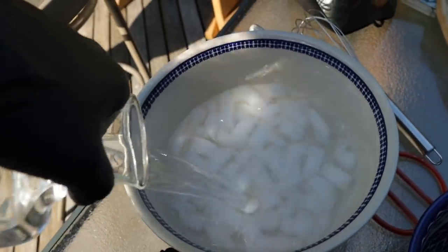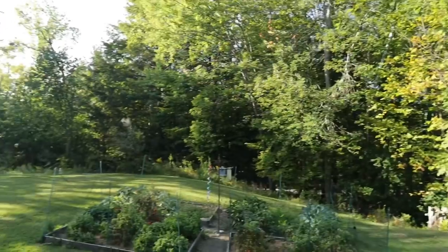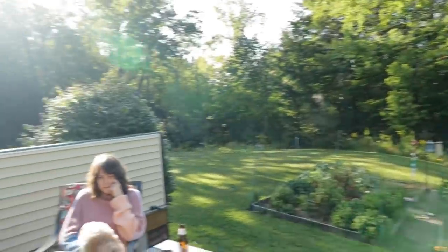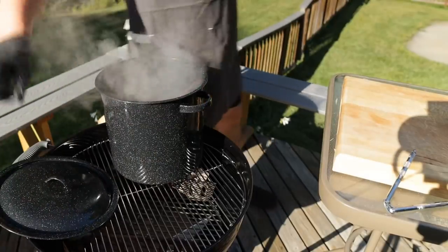While these lobsters steam away, we're gonna get a little ice bath ready so we can shock them — it's gonna help in the picking process. Brooke, what's your favorite sea bug? Shrimp? I think I prefer lobsters. Well you're in the right place. Oh geez mom! It's a beautiful day in Lebanon, New Hampshire. 10 minutes is up and these are looking real nice.